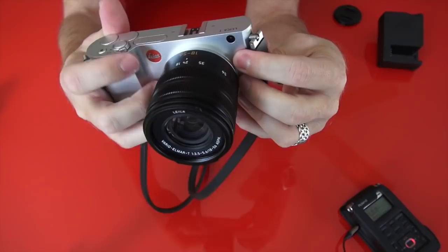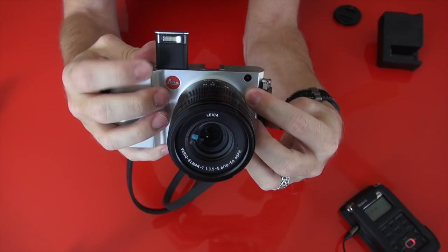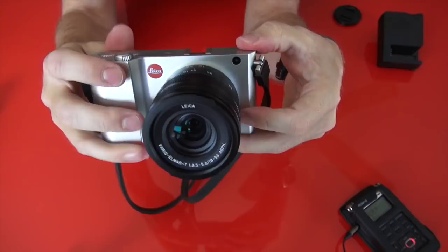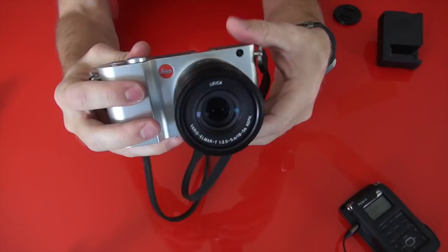Before I get into all of that, let me show you the cool flash. You turn the power button on a little bit further and there's your flash — it pops up like a little James Bond kind of tool. The Leica T is an APS-C sensor, 16 megapixels. It's the same sensor that is in the Leica X Vario.